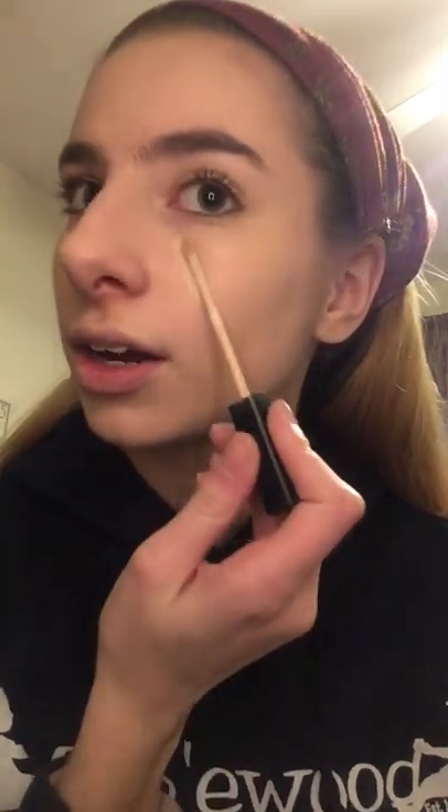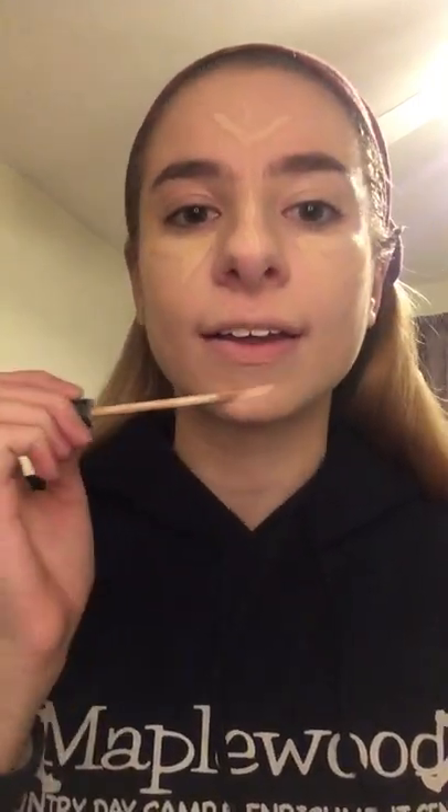Your concealer should be one to two shades lighter than your actual skin tone — that's going to brighten it up. You're putting this on the high points of your face. This is Maybelline, also from Target. It's going to go under your eyes in a triangle shape, and also on your forehead — not the whole forehead, just the bottom part — the bridge of your nose, and your chin.